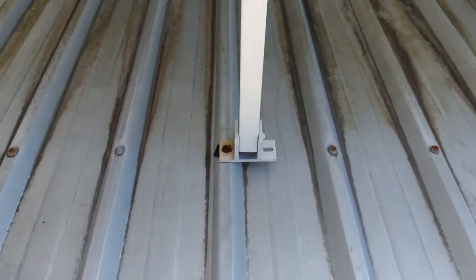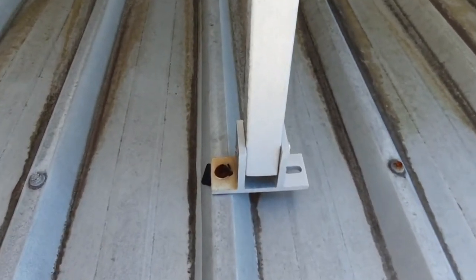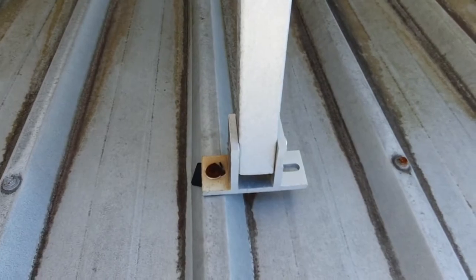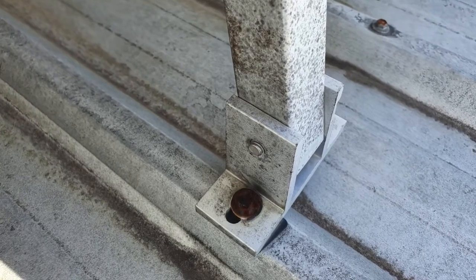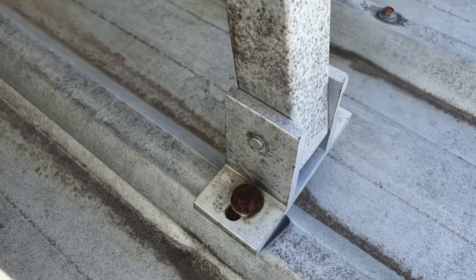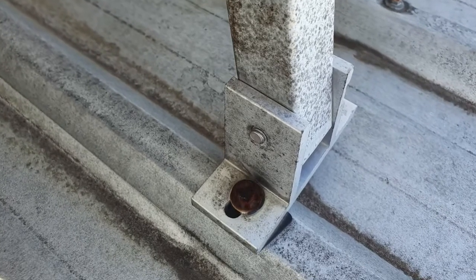To prevent corrosion on the fixings holding down the panels to the roof, upon installation a simple spray of Action HVAC and R will stop this occurring and prevent it leaching onto the roof and creating problems with the roof sheeting.